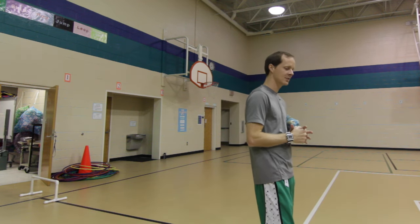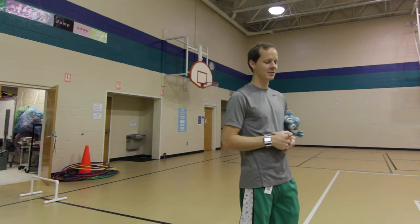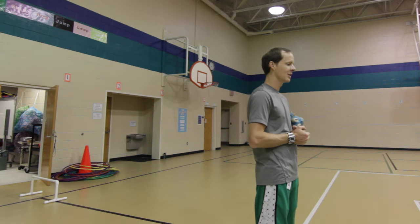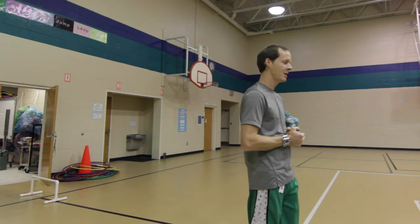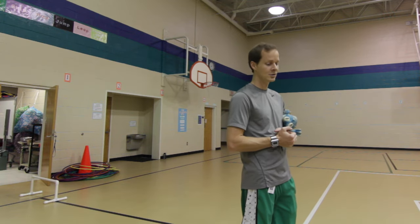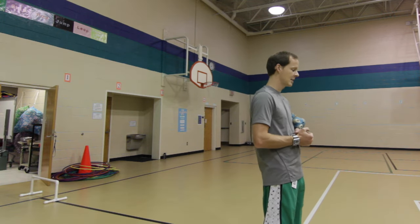Great job, my friends — I am very proud of your teamwork and working together and trying to solve those problems. Next time maybe you'll get to level three, but that's all right. You made it to level three — a lot of second grade classes did not even get to level three, so you got farther than a lot of my second grade classes this week!